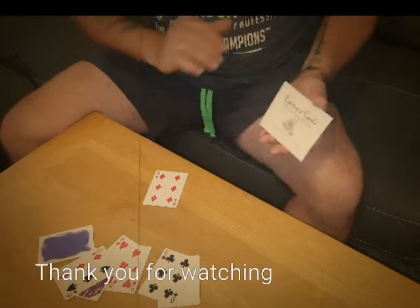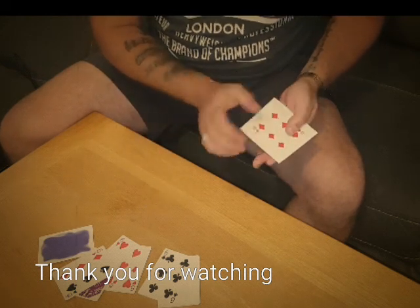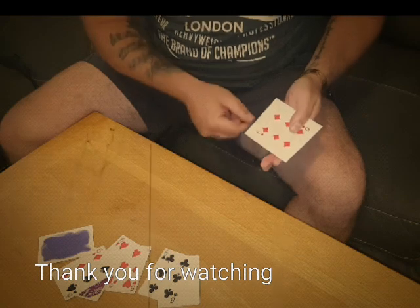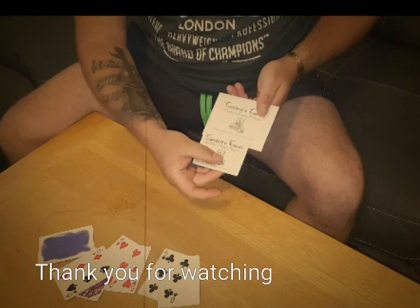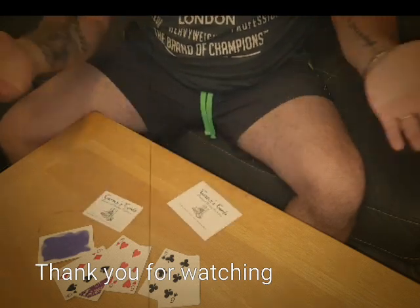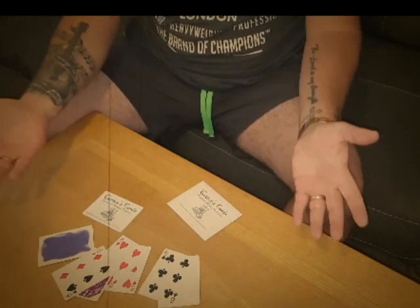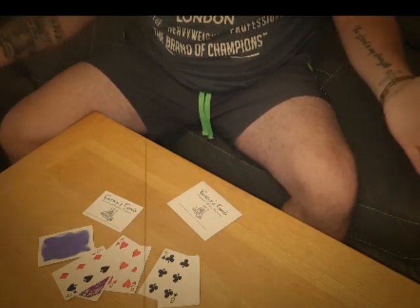But to show you the quality of the print using these cards, if I place the six on there like that, even the packet carries these magical powers — because look, an exact replica of the Caxton card is now printed on that. And that is a wonderful effect called Caxton's Cards by Mr. Paul Gordon. Hope you enjoyed it.